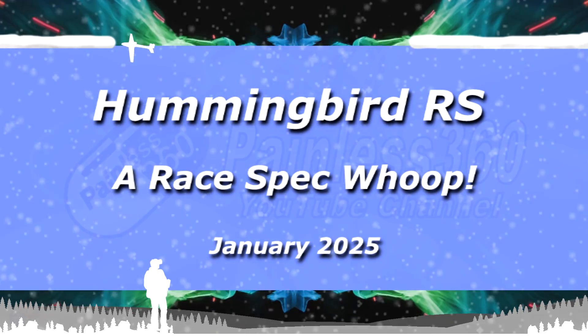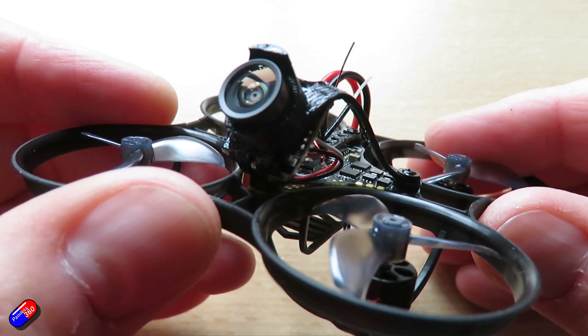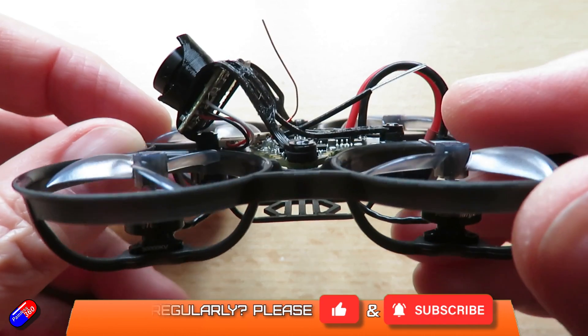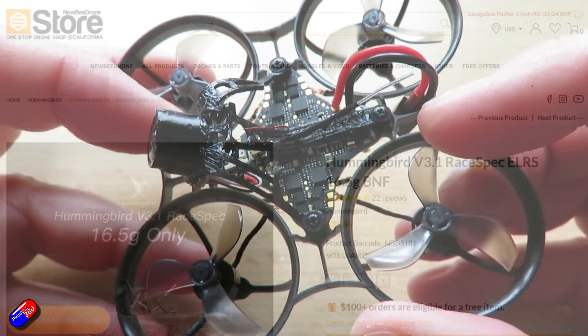Hello and welcome to the video. This is a quick look at this thing here — one of the latest versions of the Newbie Drone Hummingbird. This is the Hummingbird RS, or race spec.